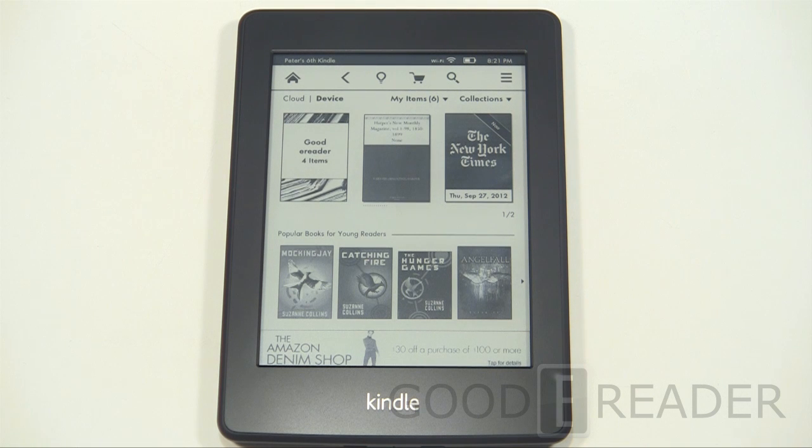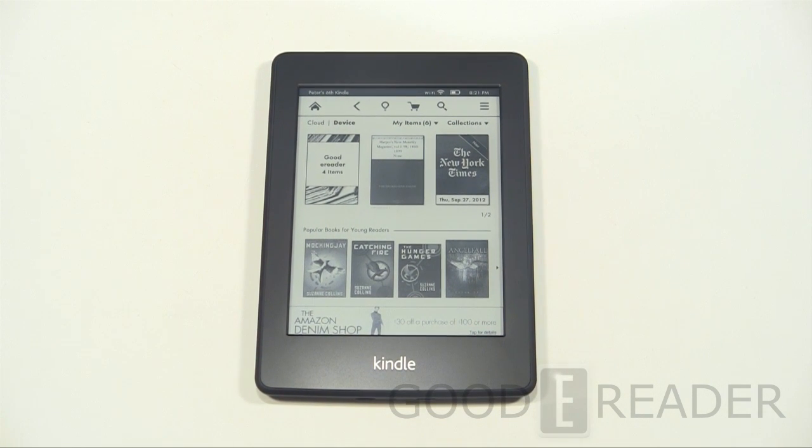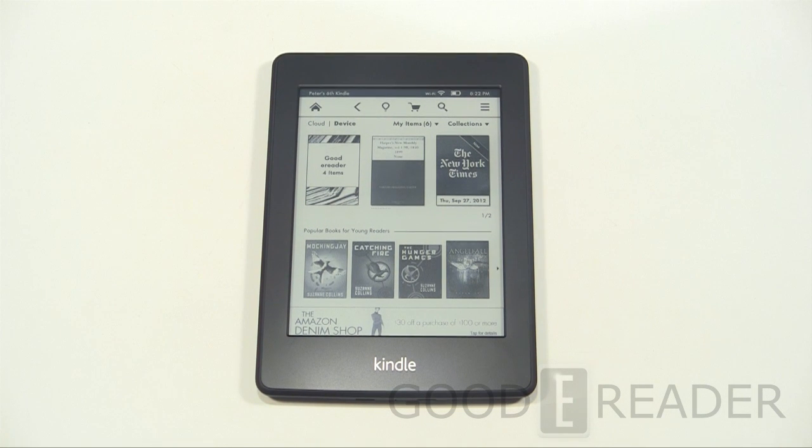Hey everybody, welcome to another Good e-Reader review video. My name is Michael, this is Peter. Today we're checking out the Amazon Kindle Paperwhite, an e-reader we've been very excited to get into our gadget labs. We're going to give you a full hands-on review — we'll show you ebooks, hardware, software, the store experience, and pretty well everything to do with this device.